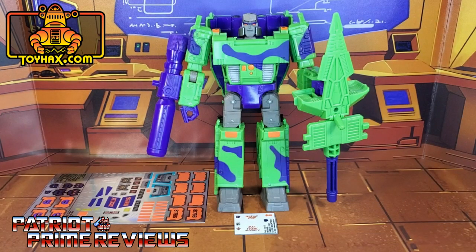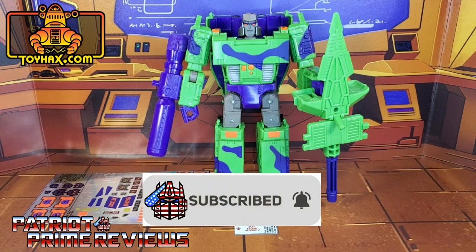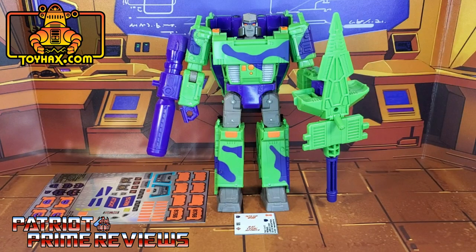Hey, what's going on guys? Patriot Prime here once again with another ToyHacks.com sponsored review. Before I get started, I need you guys to do me a favor. If you're watching this video and are not a subscriber of Patriot Prime Reviews, please consider hitting that subscribe button right now. It won't cost you a thing, but will help me and my channel out tremendously, and help me reach my goal of 10,000 subscribers by TFCon in October.